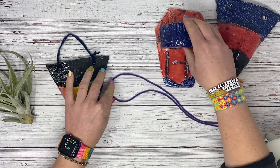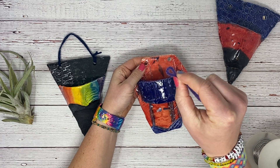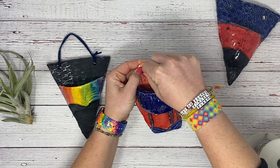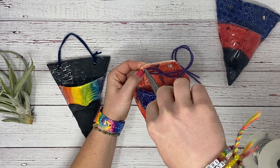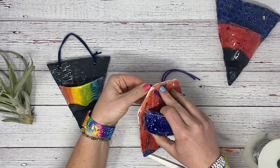Then what I'm going to do is feed this through the loop side, through the hole. Sometimes you might need to use a pencil or the end of the scissors to kind of poke it through a little bit. Then it should be peeping through and you can pull it.